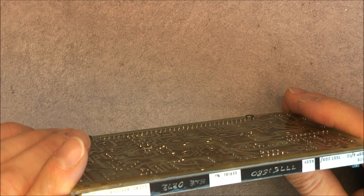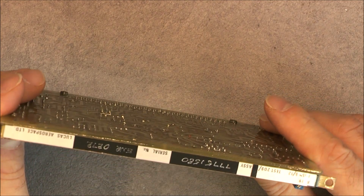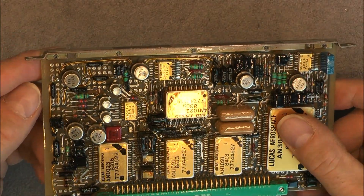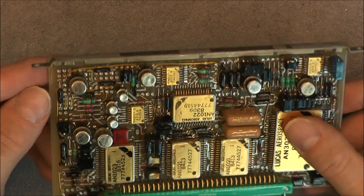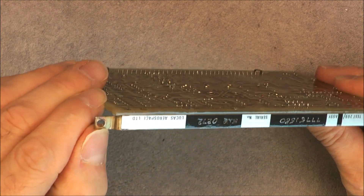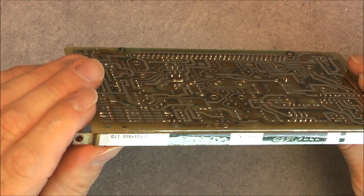Was this module removed from a system, or is it new old stock? It is actually pretty hard to tell. There is no evidence of a removed screw here, but maybe there was one.